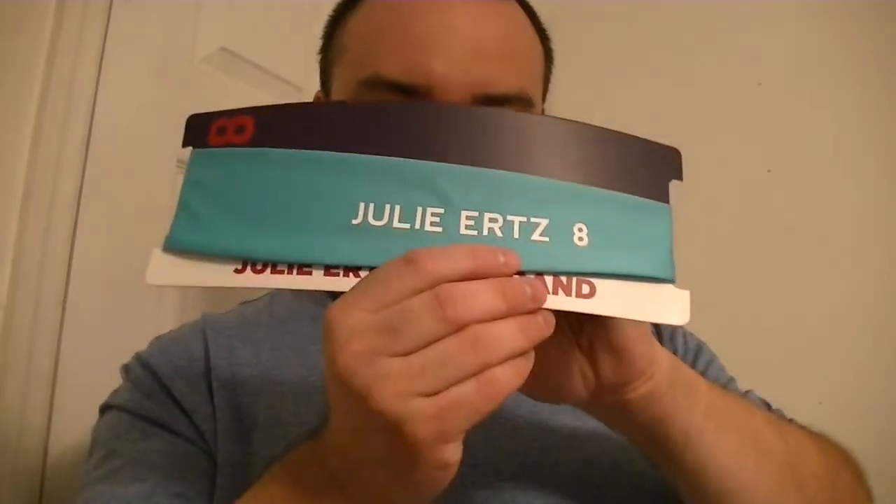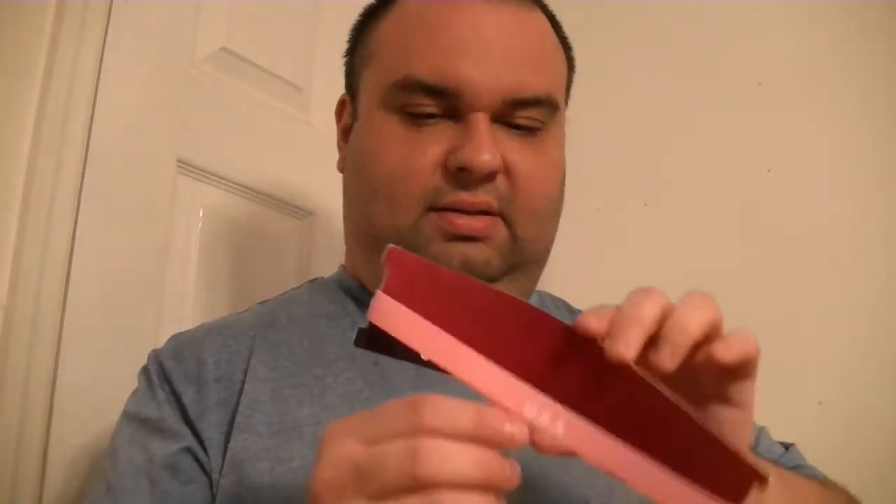Here is a Julie Ertz headband. I have no idea who any of these people are — that's when I thought it would make a cool video. Here's a US WNT Players headband, pink.